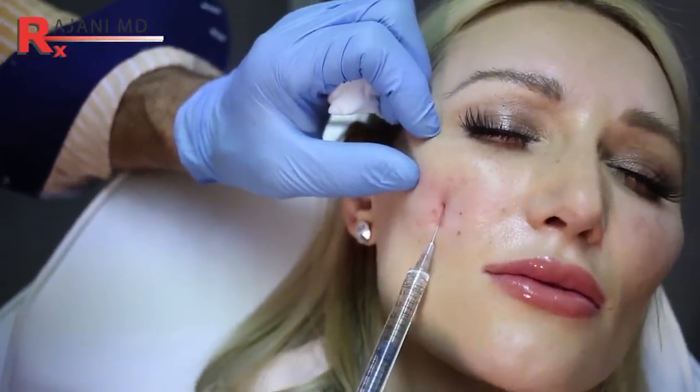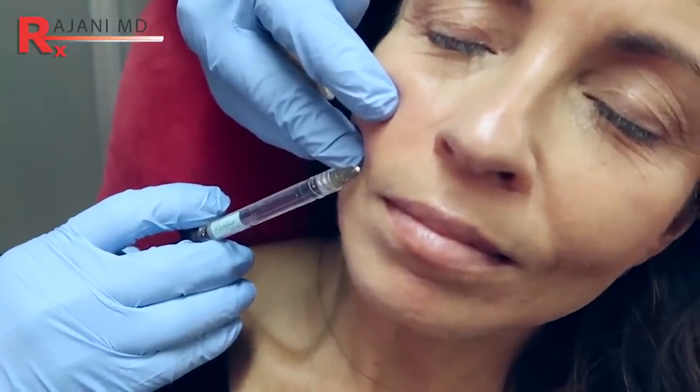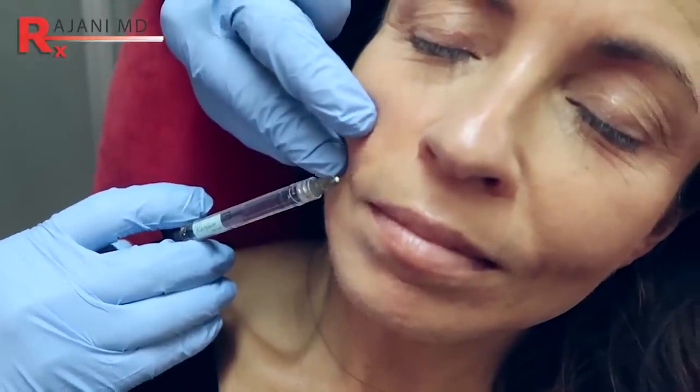For some people, once I talk to them, it becomes clear that a hyaluronic acid filler might be a better choice for their practice for the lower face. And then adding Sculptra as the last step in a skin tightening dose — as opposed to a volume dose — would be more appropriate.